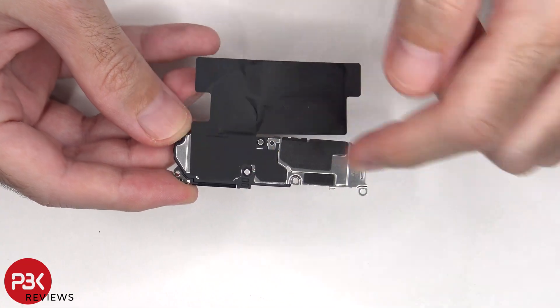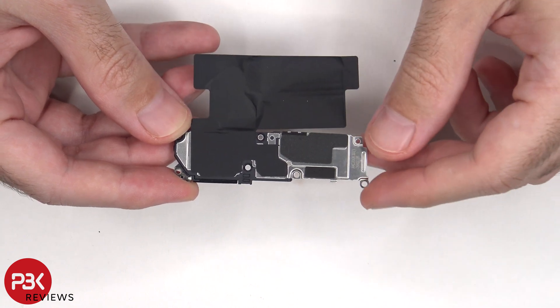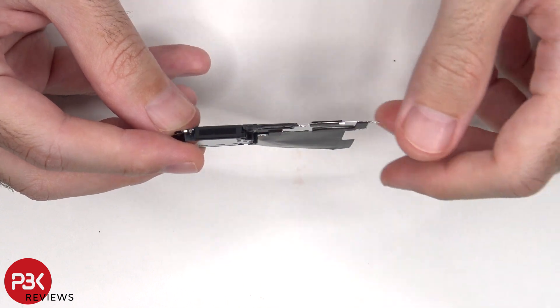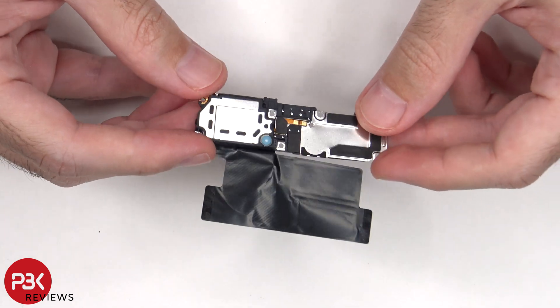There is more graphite film over the speaker assembly and lower portion of the battery to help transfer heat. There's a mesh filter over the speaker opening, and here's a look at the speaker itself.